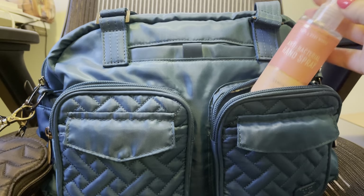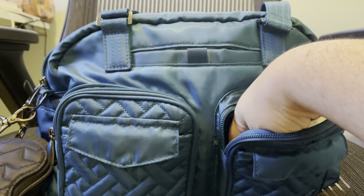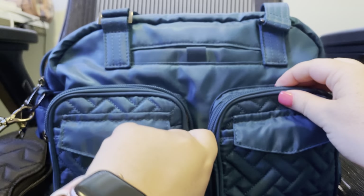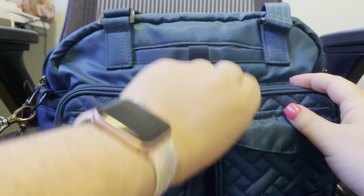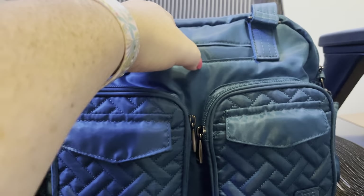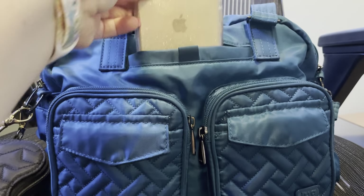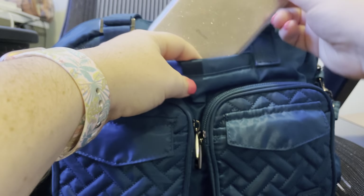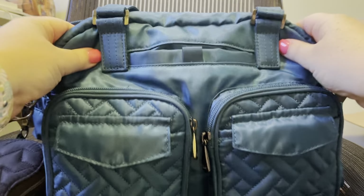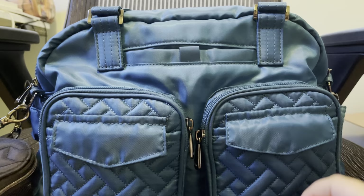In the other outside pocket I've got my hand sanitizer spray — Champagne Toast from Bath & Body Works — and that's it in that pocket. The zippers on this are really good, very easy to slide. Up here there's the signature Lug pocket — I'm filming with my current phone, so this is my old phone, an iPhone 7 Plus — and it fits fully in that pocket.